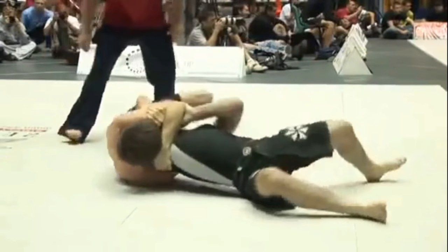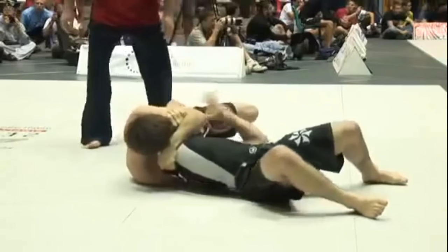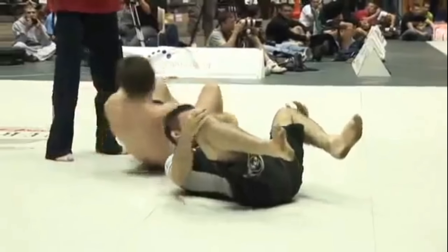This position is very strong for Hoffa to be able to occlude the arteries and create the blood choke he needs to finish the Anaconda. Justin is unable to get out and is forced to tap to the position.